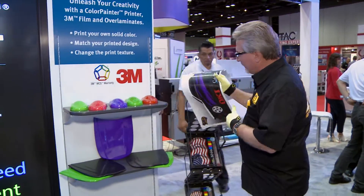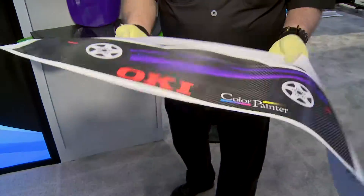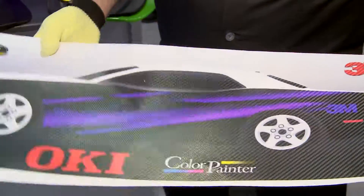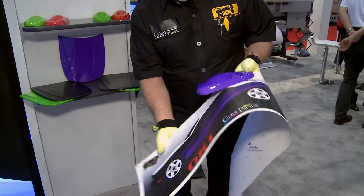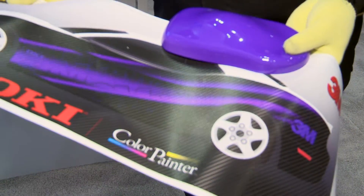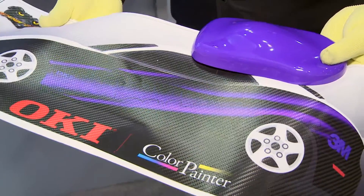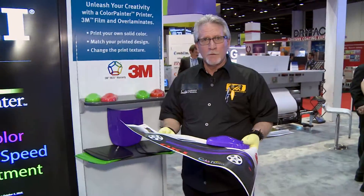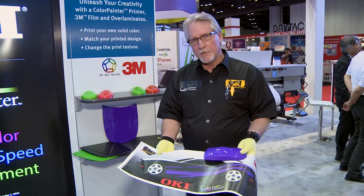The car we're wrapping here at the ISA show uses 3M films and their textured overlaminates. For a color accent on the top or hood of the Challenger, I could actually print the purple used in the wrap. I'm not even constrained to just solid color — I could put a gradient in, and that's the beauty of printing a perfect custom color. When everybody says they're constrained to their color wheel for wrapping films, that's not true — just print your own custom color.